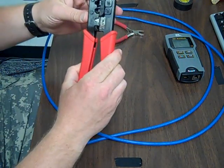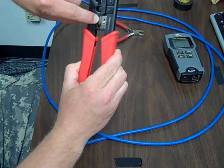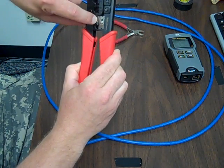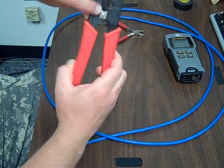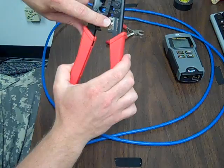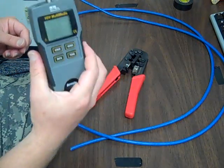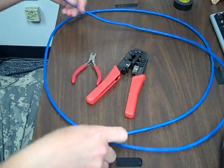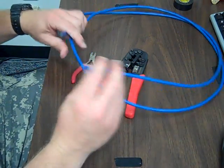These are Ethernet crimpers. This side has two blades — they don't close all the way, so if you want to cut something completely off, you're not going to use this side. This side actually comes down on a hard surface so you can cut. We're not going to use this side at all today. We also have a pair of small Dykes, an Ethernet tester, and some CAT6 unshielded twisted pair cable.